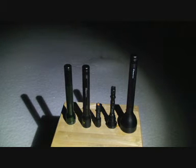Hello, this is torchsight.co.uk. This is a short video of popular LED Lenser and Fenix torches.